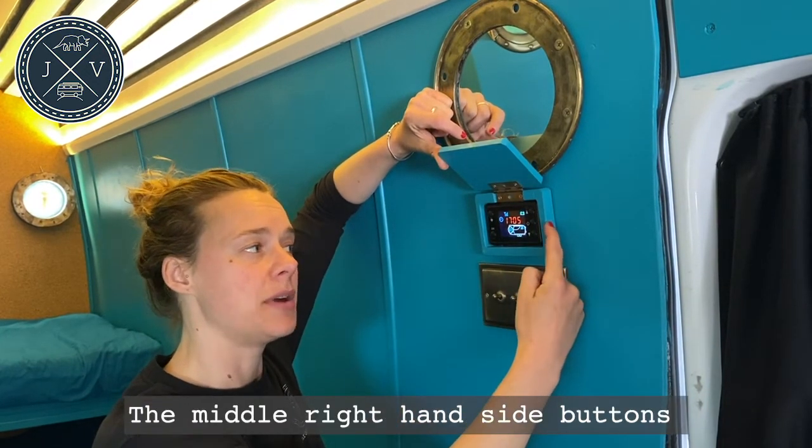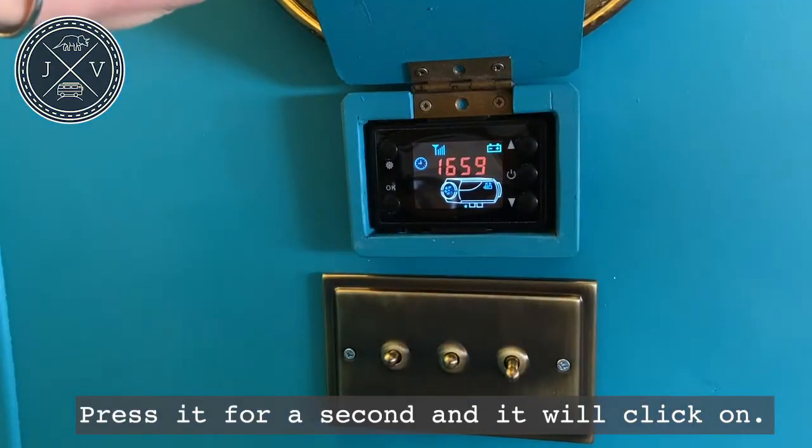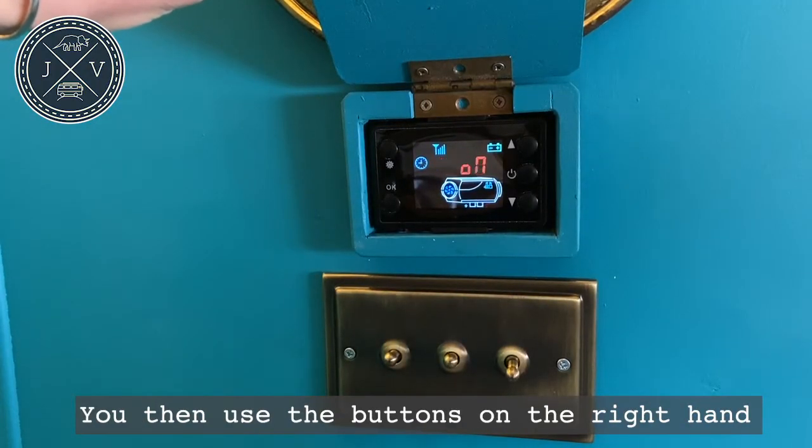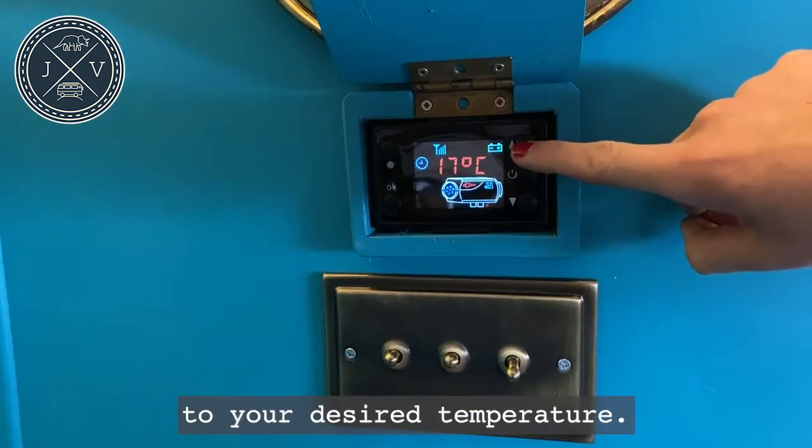The middle right-hand side button switches the heater on — press it for a second and it will click on. You then use the buttons on the right-hand side to adjust the temperature up and down to your desired temperature.